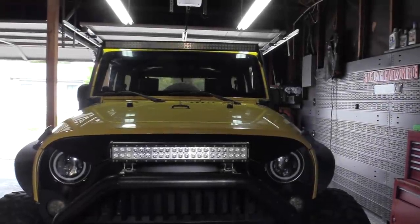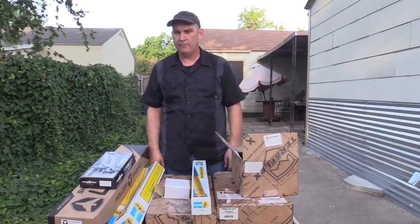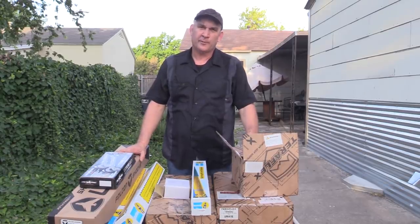Today Scott and I have the Jeep pulled into the garage and we're going to leave the camera rolling while we put on a suspension lift. Hey all, this is Scott from Mudbug Adventures. Margaret's working with me today. So what we're doing with the Mudbug is we're going to put a coil spring lift on it.